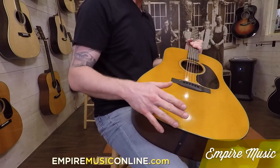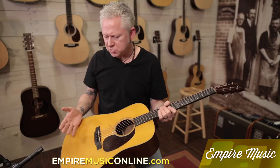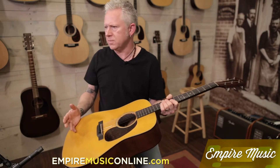Everything about this guitar is constructed the way it was in 1939: the X scalloped bracing, the Adirondack top, which has also been VTS — Vintage Tone System — or in other words, torrified. Whatever residual moisture is left in the wood has been removed via Martin's torrification process, and it really opens the guitar up. It makes it sound as old as it looks.